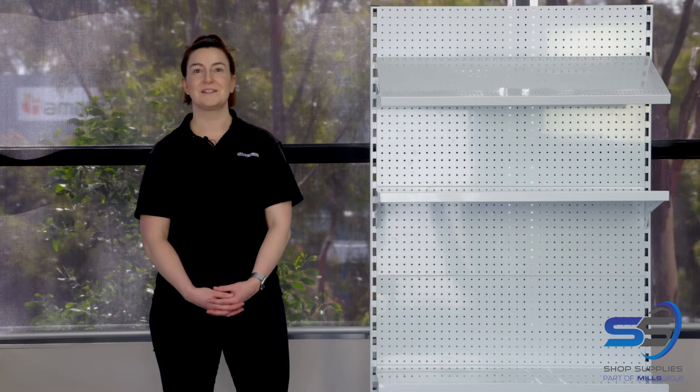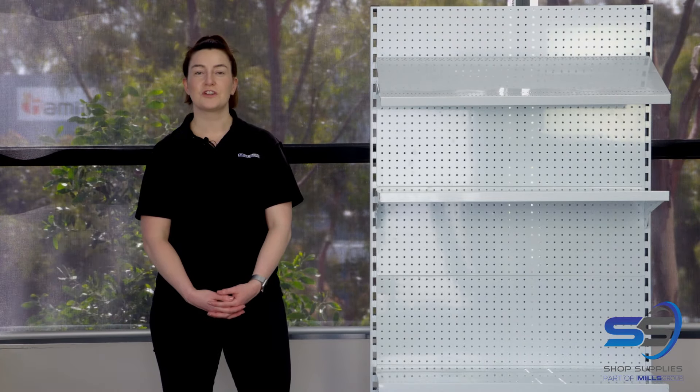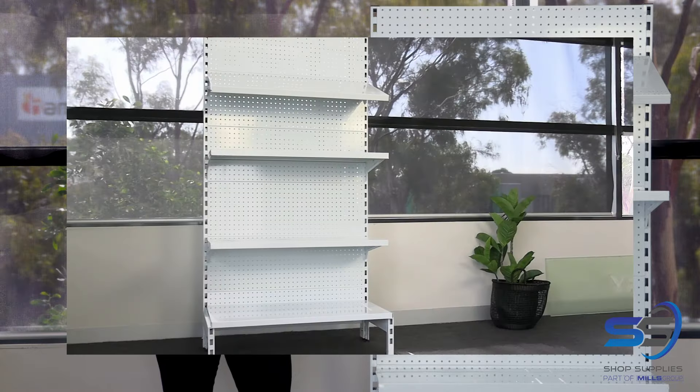Welcome to a Mills Shop Supplies assembly video. Today, I'll show you how to assemble a single sided gondola.